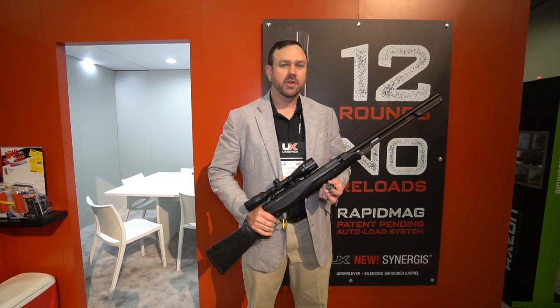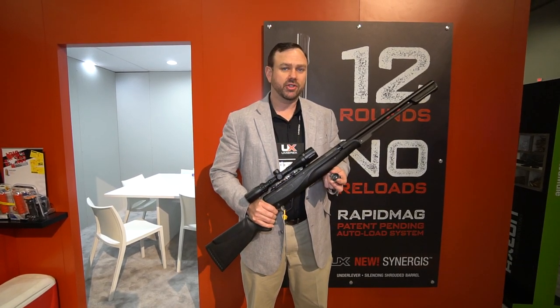Hey, this is JB with Umarex Airguns. We've got the Umarex Synergist here at the SHOT Show 2019.